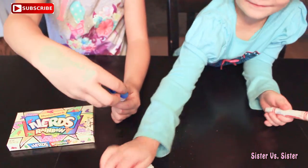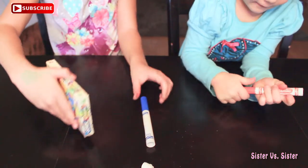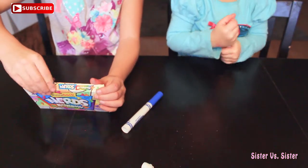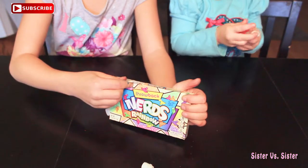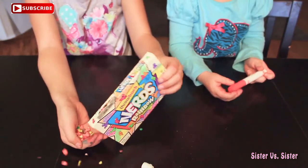First, we have to put our cap on, and then we're going to open up the Nerds. Then we're going to pour some in our hands real quickly.